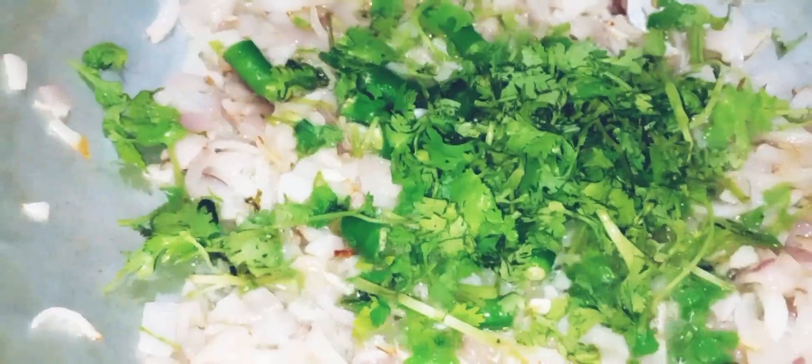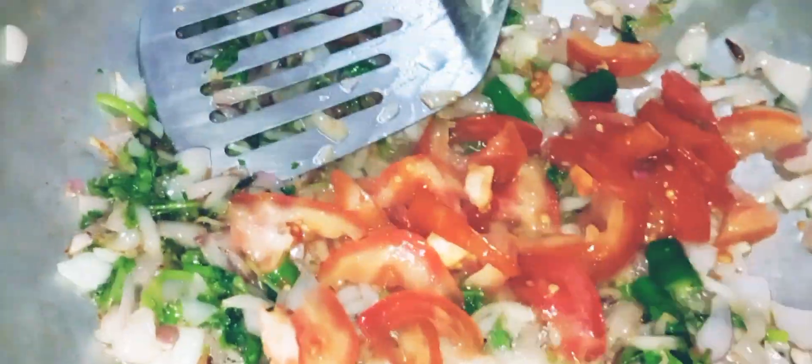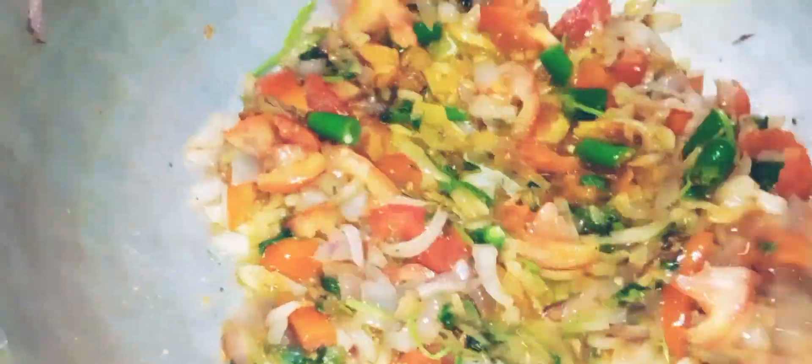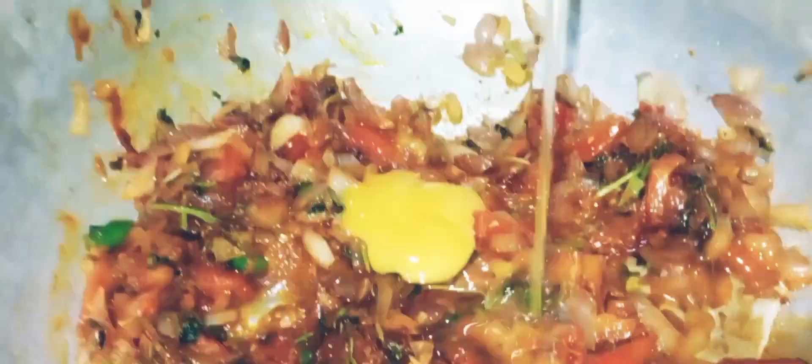I am going to mix it with the roti and add the roti. I am going to add 2 spoons. I am going to add 3 eggs.